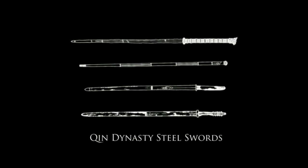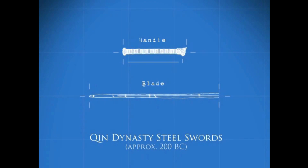The two-handed sword has been a part of Chinese military history and culture for over 2,000 years. Some of the earliest known examples date back to the Qin Dynasty of the 2nd century BC. During this time, developments in metallurgy allowed smiths to create steel swords with longer blades and grips than their bronze counterparts.